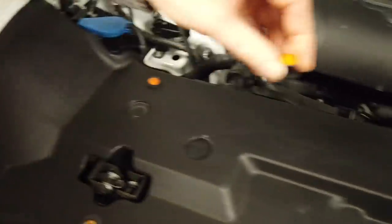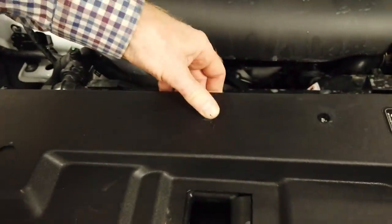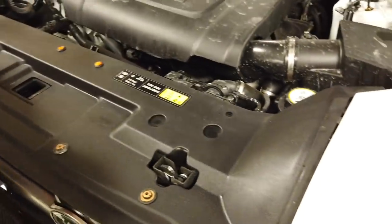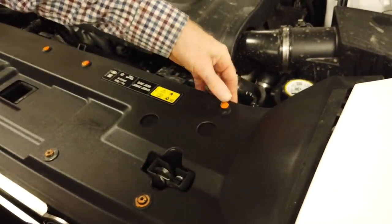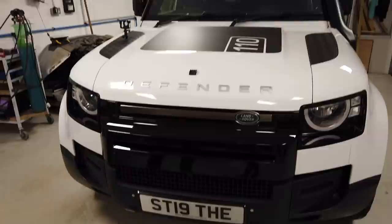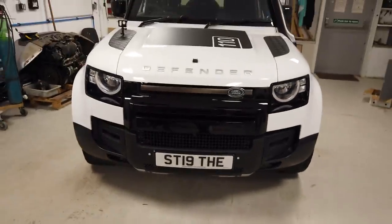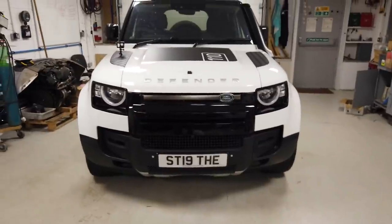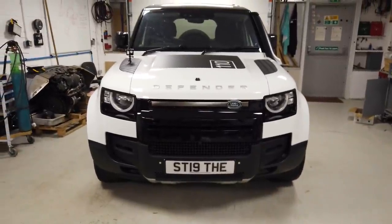We've got the top panel on, we've got the four front fixings - these are Torx T30 - and we're putting in the little plastic clips in the back. The Defender's been apart for weeks but we've been having fun. We've still got to do the lettering next, but there we go. That's our Defender - that's our idea of just making it suit our style the way we like it.